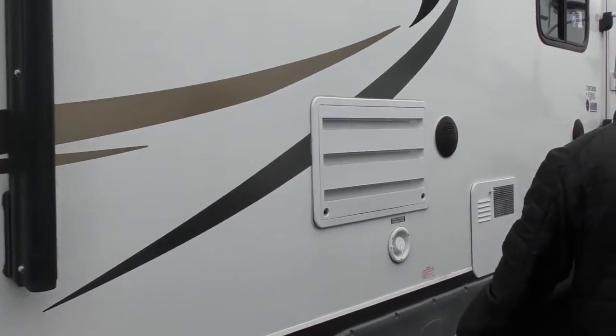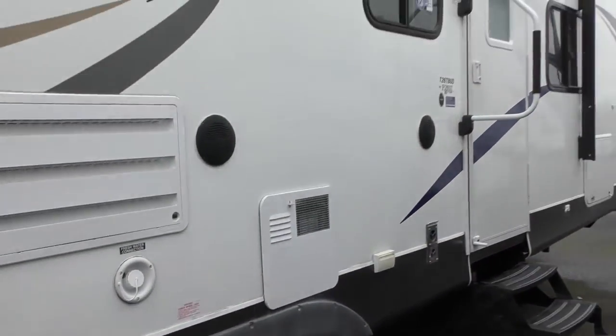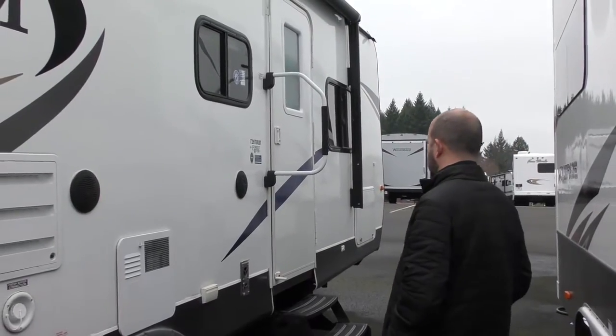As we come over here, the tires — we do inspect those as well. If they show any type of cracking, checking, or anything like that, we replace them free of charge.